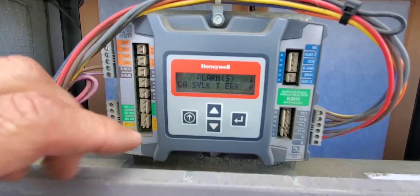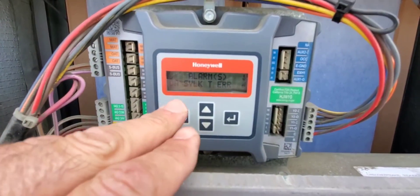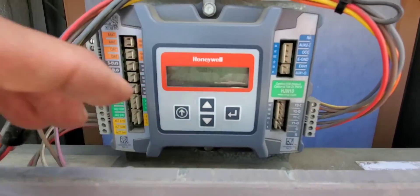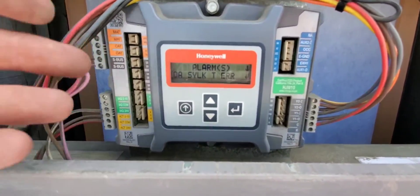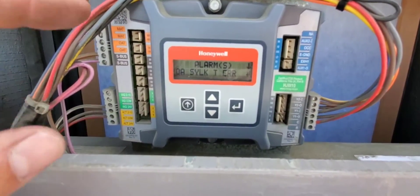Here we are in the economizer section. This is the Honeywell Jade economizer controller. We have an alarm here — the outdoor air sensor is in alarm, it's got an error. This is an enthalpy sensor; it measures humidity and temperature and decides the heat content in the air. So we have an error on that, and I'm going to go in and show you what it's reading right now.